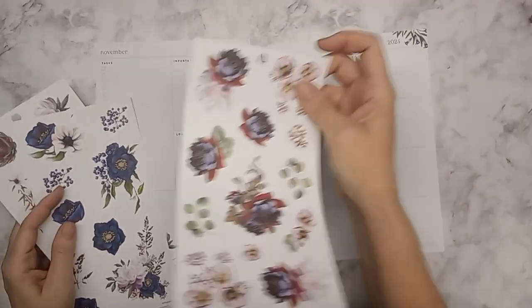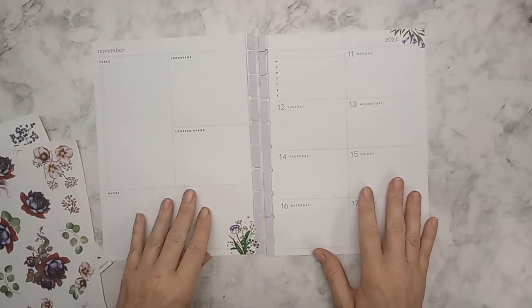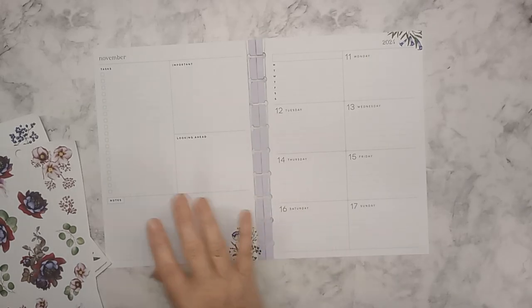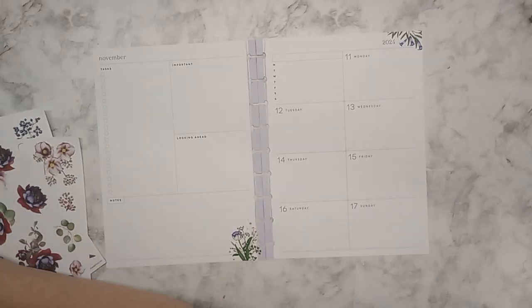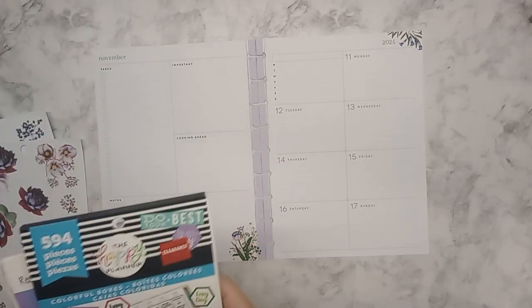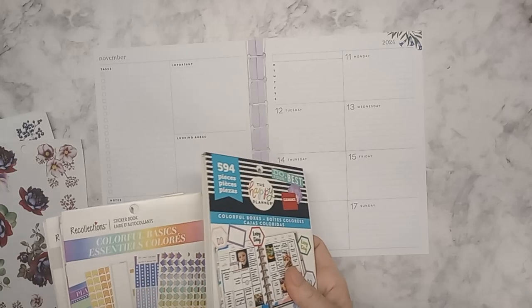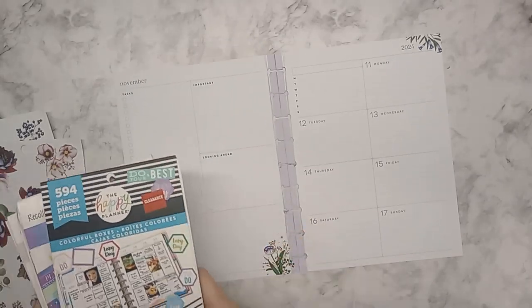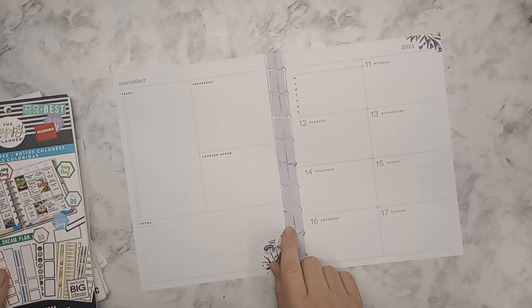Normally I do the functional first and I think I'm going to stick with that, because we are getting to the point where there's a good deal going on right now throughout the week. So I will do the boxes and things that I need first and then we will get to the decorating.